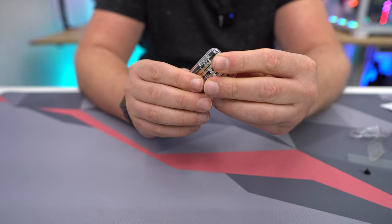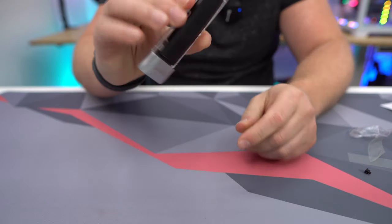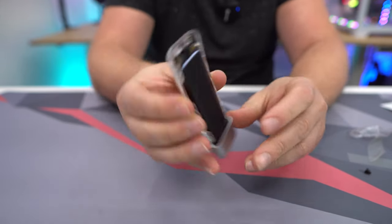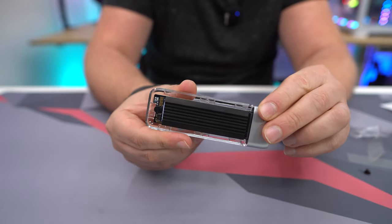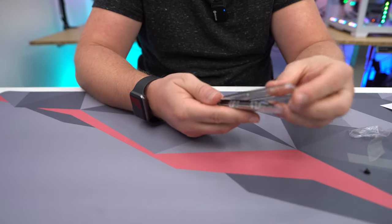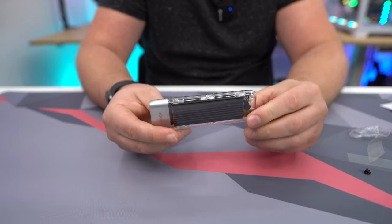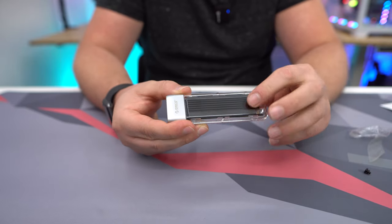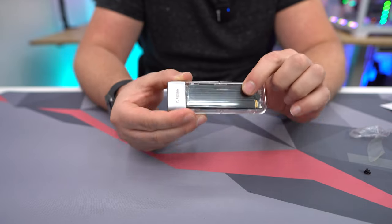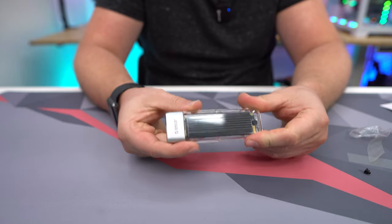Press it down and lock it in, and once fully locked your drive is not going anywhere. You can see the little rubber piece on the end making sure everything is secured. Then just close the enclosure up and you are good to go. It's clear so you can see your drive inside, and the heat sink fits with no issues closing the lid.